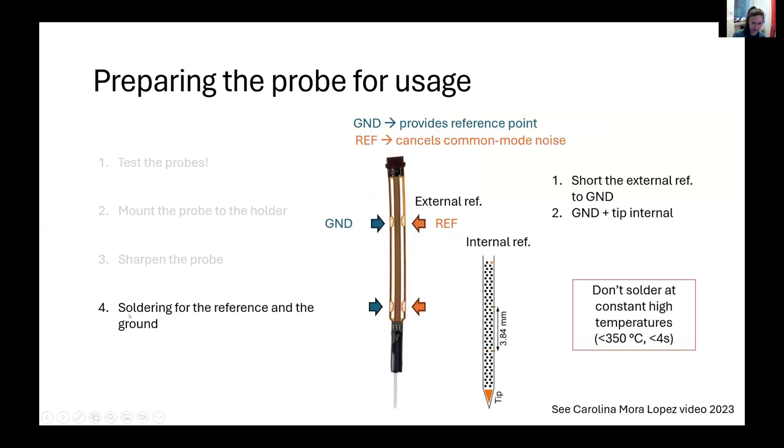The other thing you will need to do to prepare the probe is to sort the reference and the ground. You can look at Karina Mora-Lopez's video from previous Neuropixels courses to understand the difference. The ground basically provides a reference point, and the reference is fed into the amplifier to cancel common mode noise. The ground is located on the left part of the probe, and the external reference electrodes are on the right side. You can also choose internal referencing. People normally either short the external reference to the ground or use the ground and the internal tip, selecting whichever decreases noise more. In terms of soldering, the main advice is to not solder at constant high temperatures — try to touch the probe very briefly.